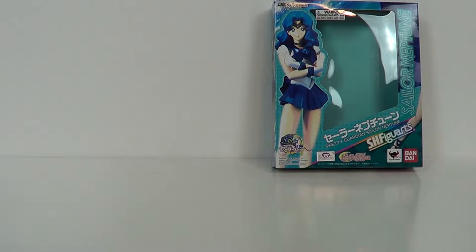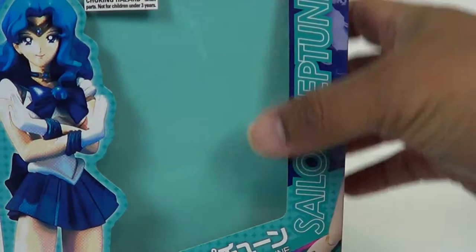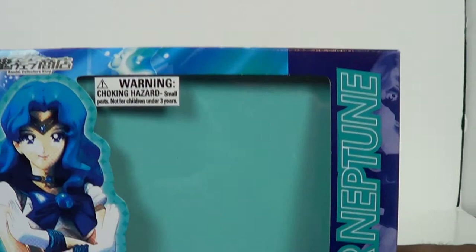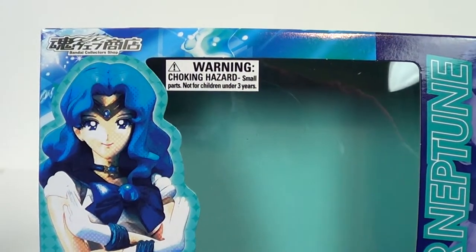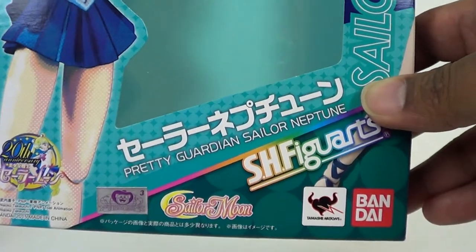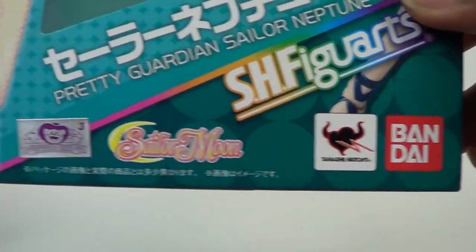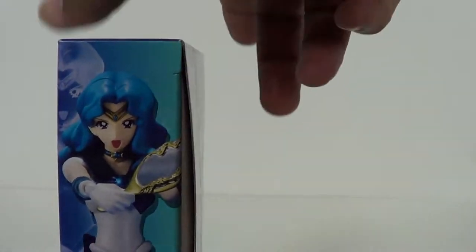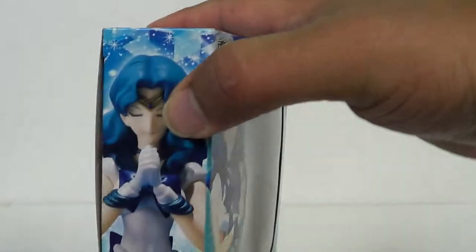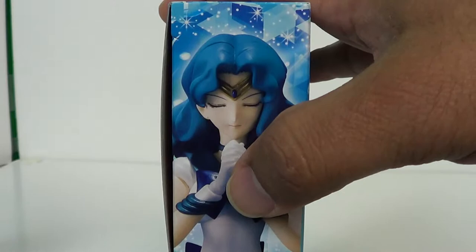We'll set her over here because her heels are so delicate. So you've got the box here — Sailor Neptune. Loving the color of the hair. It's really an off color from what the figure actually is on the box, and then there's a window display there from Bandai Tamashii Nations. Here's a look at her with her mirror, getting ready to do that attack, and here's the clenched hands, which I really like. We got those kind of with Sailor Mars.